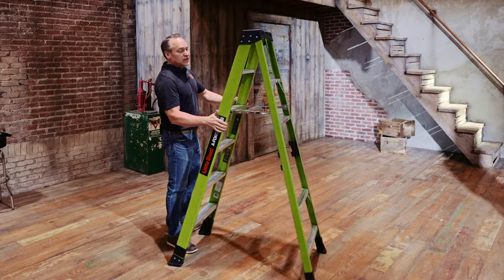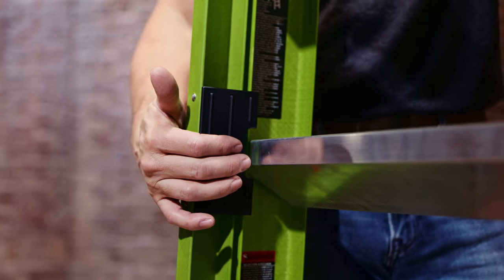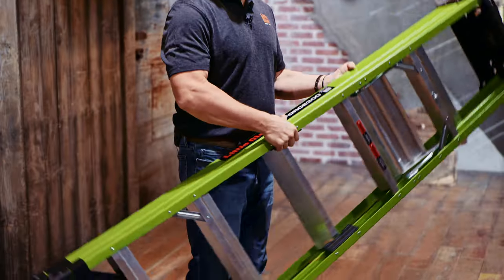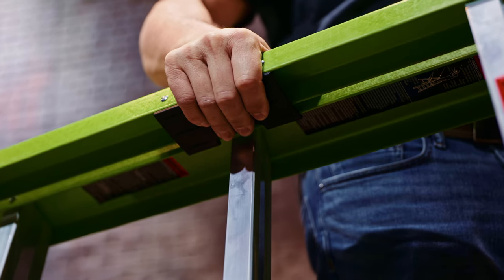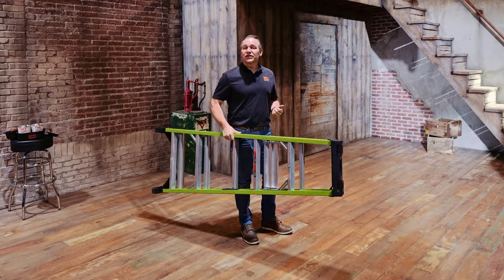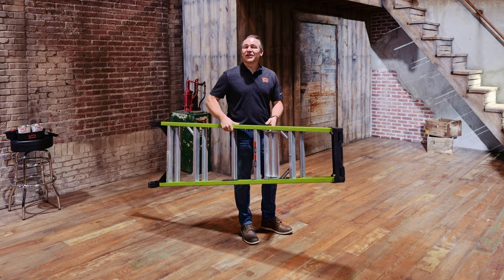When the job is done, just bring that platform quick and easy to the closed position. That integrated carry handle will reduce hand fatigue or that C-channel digging into your fingers, and it also leaves your left hand free to open doors or carry other tools in your opposite hand.